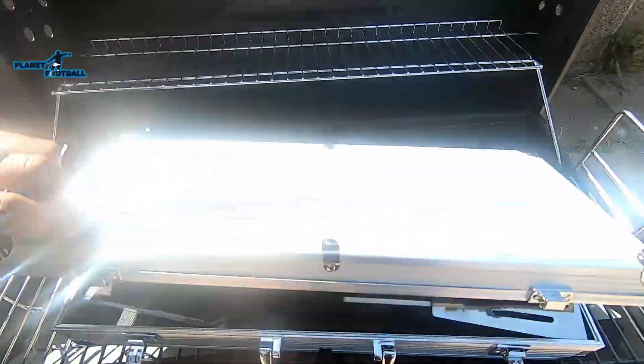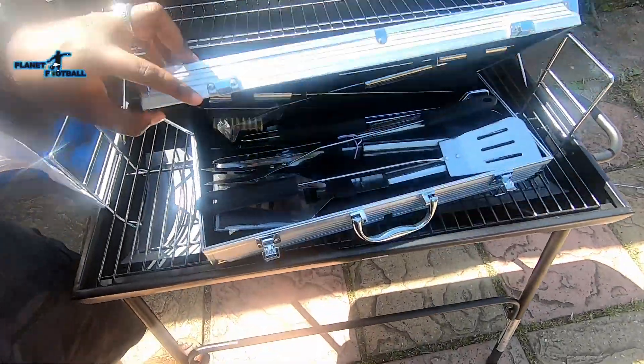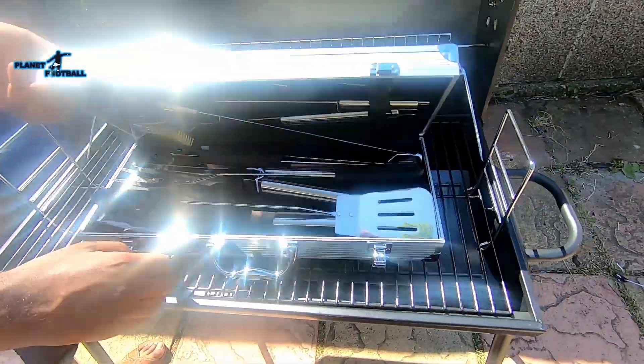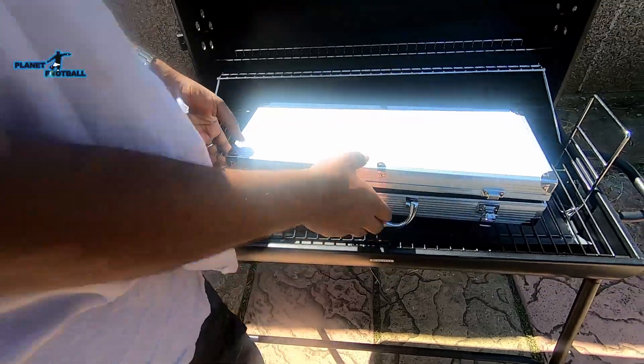What are we talking about? What are we looking at? This is the Argos Grill, bro. Only 60 pounds — you heard it from the man himself, yeah? 60 pounds. Big man thing, you see this, yeah?